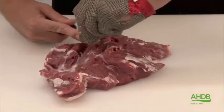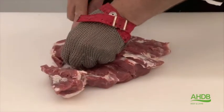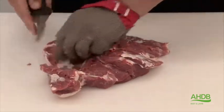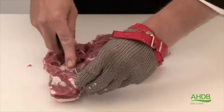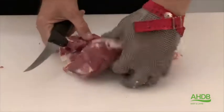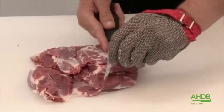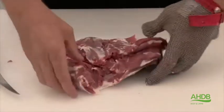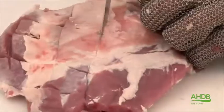We can now remove every piece of gristle, especially the gristle which runs through the blade muscle and the feather muscle. These are thick pieces of gristle which need to be removed because they will be tough. Once that is done, we square the muscle block, remove any blood particles, turn the muscle block over, remove any excess fat, and score the muscle block at regular intervals.